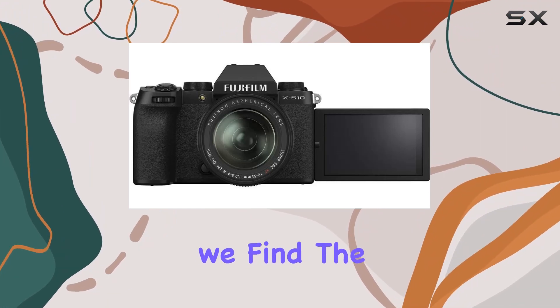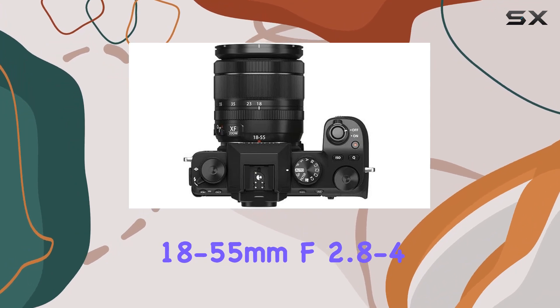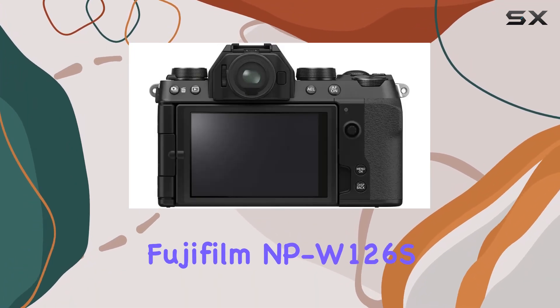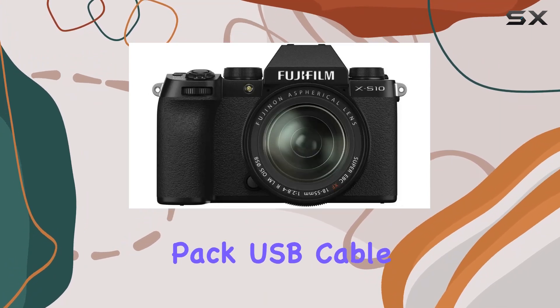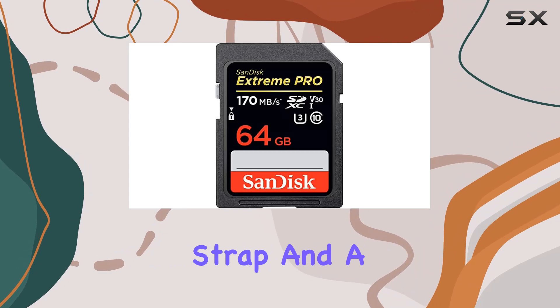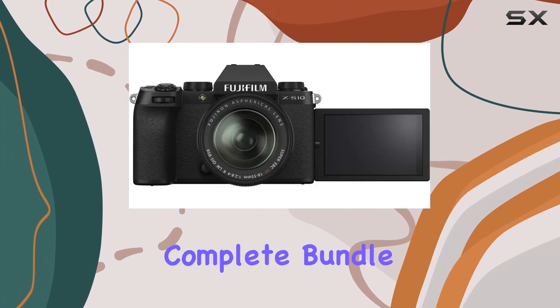Inside the camera box, we find the Fujifilm XF 18-55mm f2.8-4R LM OIS lens, Fujifilm NPW-126S Li-Ion battery pack, USB cable, headphone adapter, body cap, shoulder strap, and a 1-year Fujifilm USA warranty, making it a complete bundle.